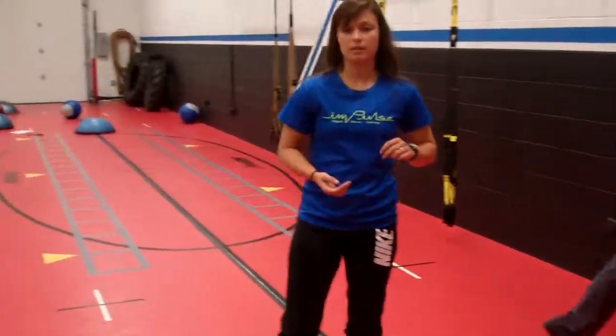Those are the three focal points of the drill that focuses on acceleration, and that is how you perform the wall drive. For any other information about our Pre-C Speed training, please visit us at ImpulseTraining.com or join us for our Cat Club on October 5th at 11 a.m. Thanks guys.